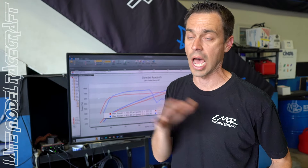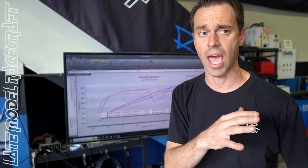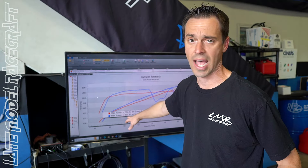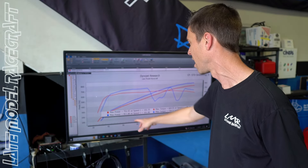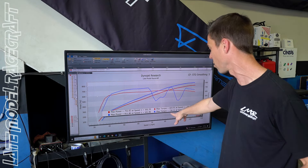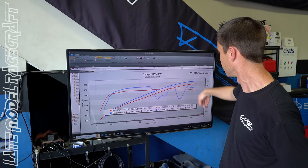On E85, over 800 rear-wheel horsepower with a stock, unported blower. This is the perfect package for TRX and even Hellcat owners — in a Hellcat it's over 900 rear-wheel horsepower just because of drivetrain loss differences. This truck made 800 rear-wheel horsepower and over 730 rear-wheel torque. Super clean build — let's go see how she runs on the street.